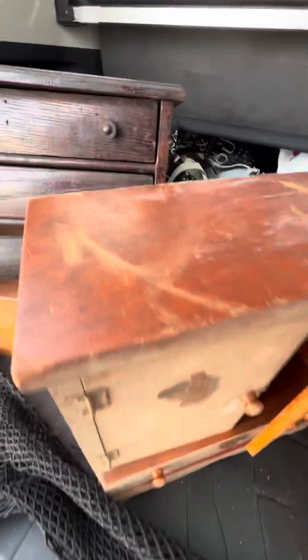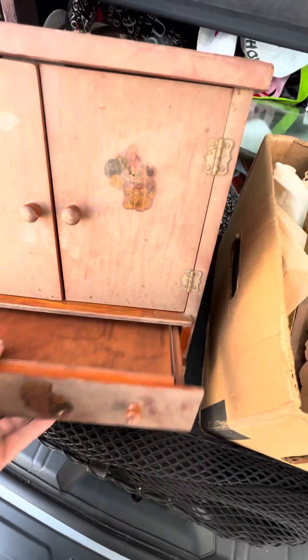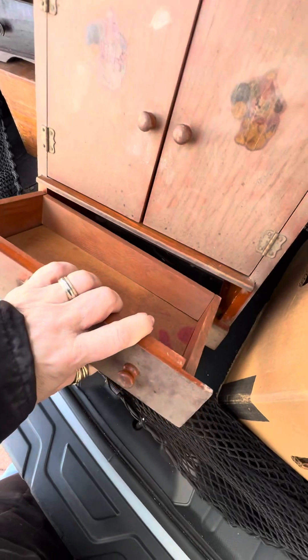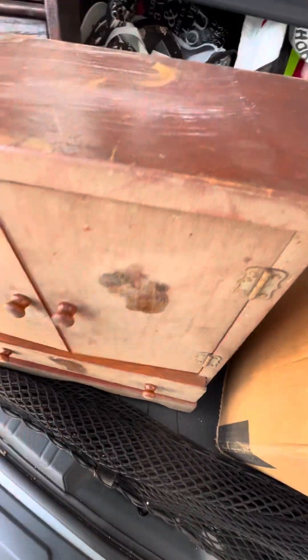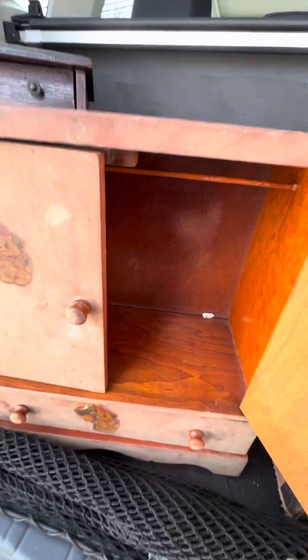I believe this was a child wardrobe for a vintage doll. Look at the inside — it's perfecto. You can hang the little doll clothes here. Any of you doll collectors out there — or again, the drawer is here too. It doesn't have to be for a doll; you could hang vintage spools with ribbons off here. The inside is mint. If you're interested in anything I'm showing you, email me.